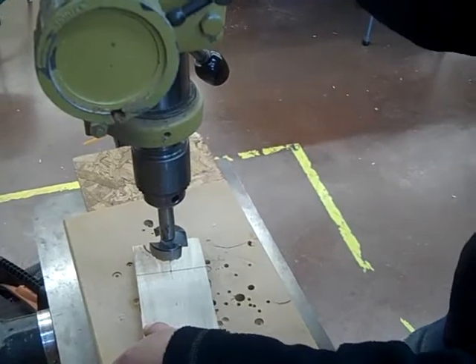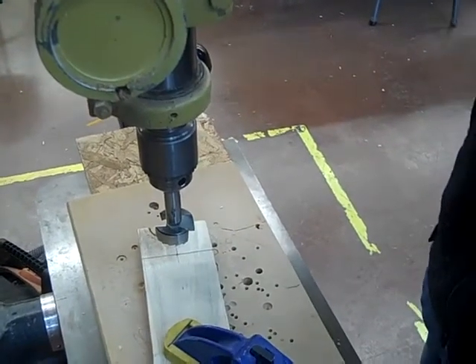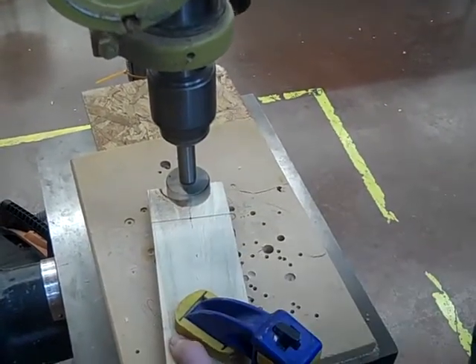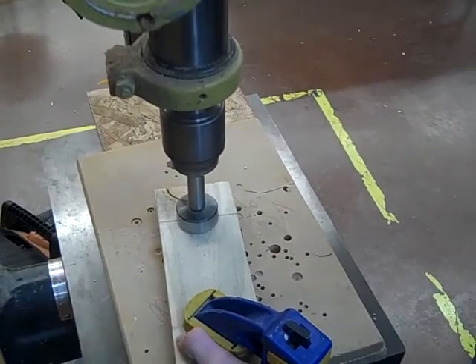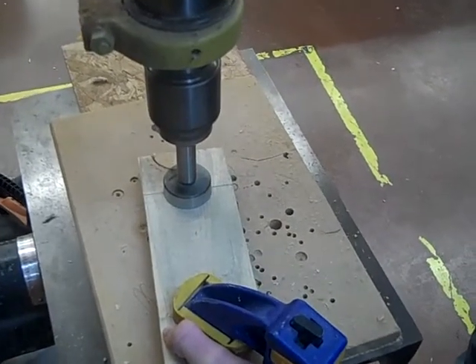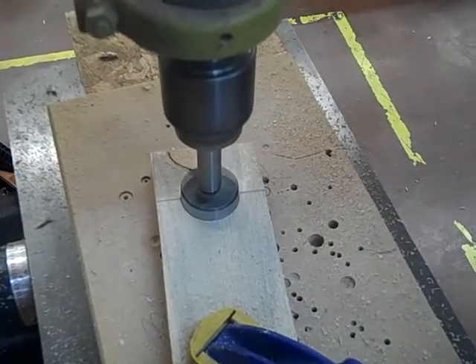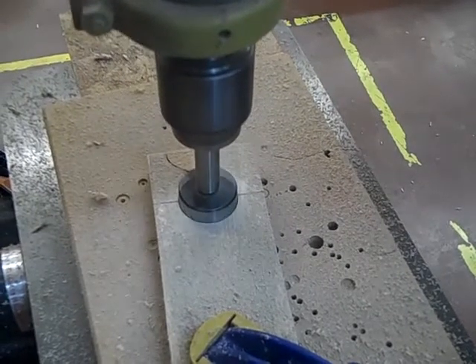We've got the cut done. Now we're going to be drilling our hole for the bottle with a one and a half inch core surface bit, and we want to make sure it's all the way flat down. We're going in slow.